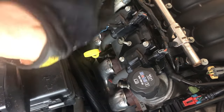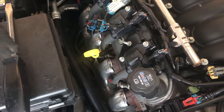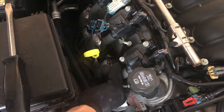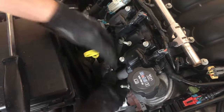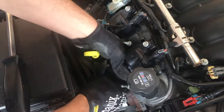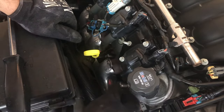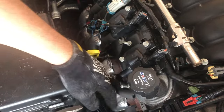First thing I'm gonna do is put on a pair of mechanics gloves, because all of this shielding for the exhaust is very thin metal and very sharp — you will cut yourself if you don't have gloves on. Next, I'm gonna remove the boot from the coil pack by just giving it a little twist and pull, and that should come off pretty easily.